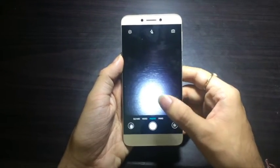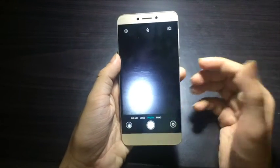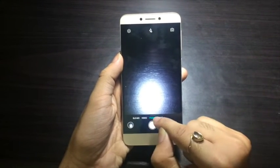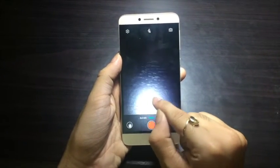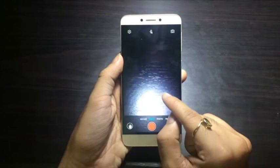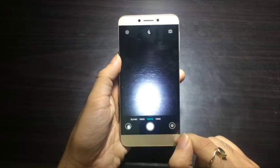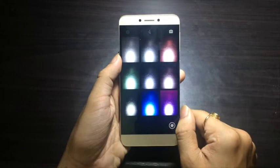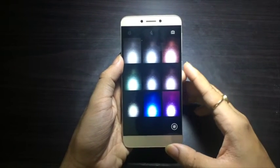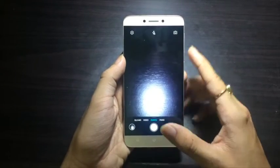Moving to the camera, you'll notice a clean UI. The camera UI is simple but also resembles iOS — when you swipe left or right you can switch between various modes such as slow motion, video, and panorama. You even get filters to make your photographs look beautiful even before clicking them, another feature borrowed from iOS.